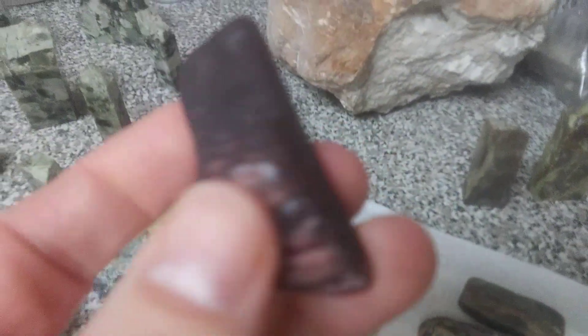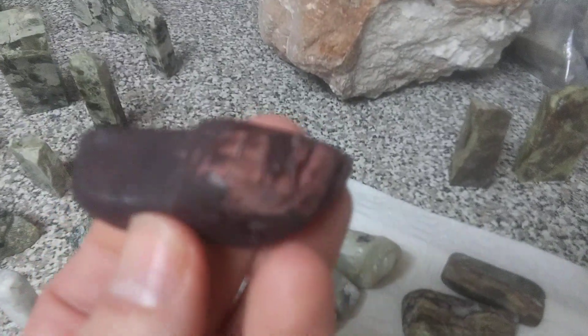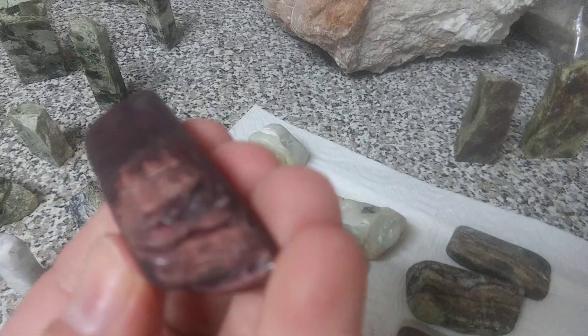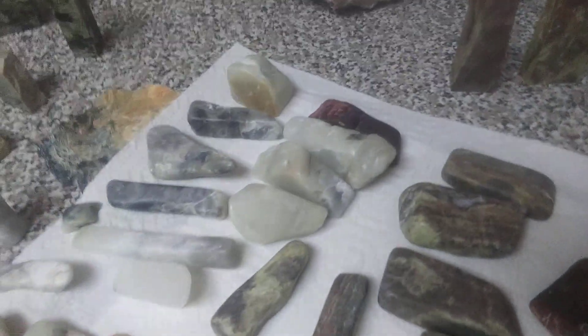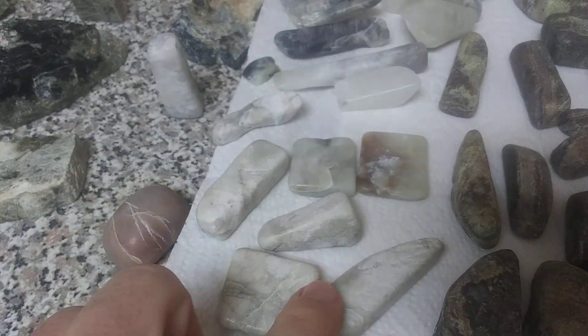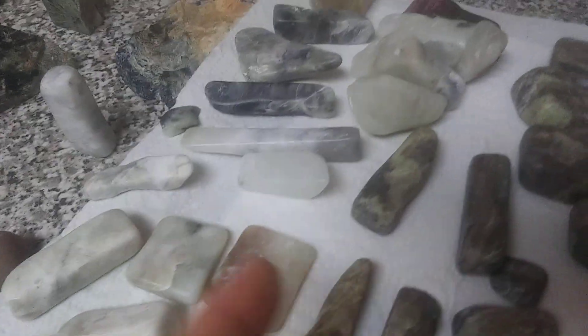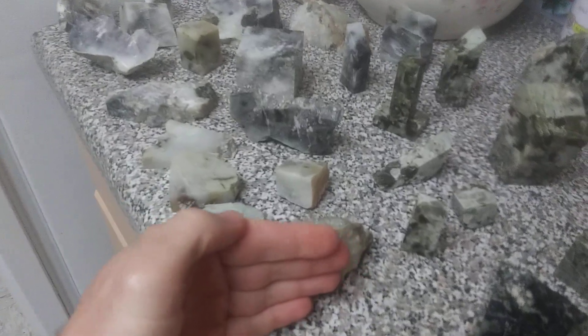Moving on quickly — this one didn't come out as great; I didn't think it would but I wanted to try it. It was petrified wood that wasn't as petrified as most. It was a really cool red though — that part right there is actually crystal-y. Now this material here is in the other room, which I'll show you.